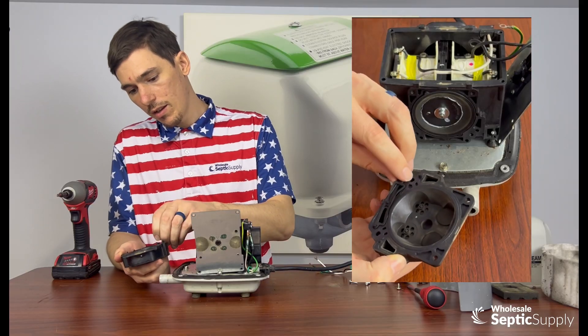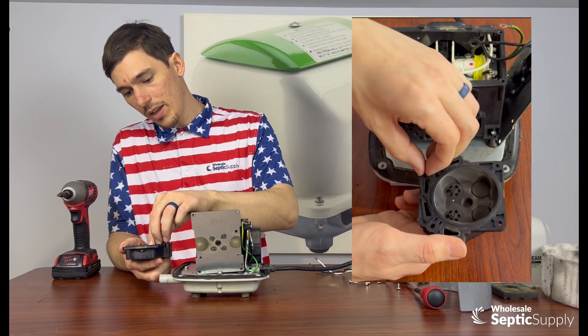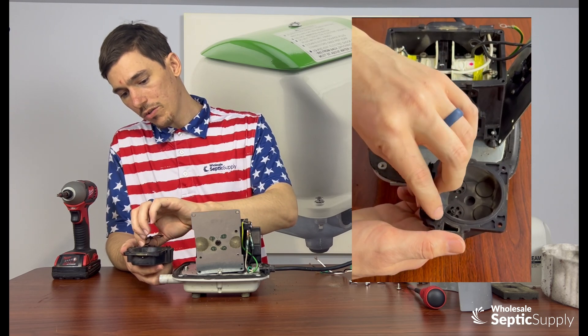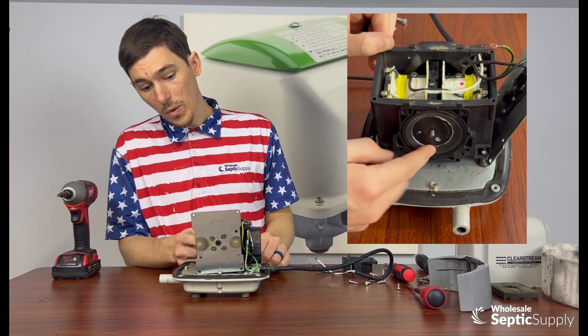We're also going to take off this gasket on the bottom and side of the chamber block. A new one comes in your kit, so you'll be replacing this as well. You definitely want to make sure to install this correctly — this is a lock screw, so make sure when you put it back on that it's oriented the correct way.